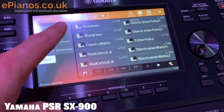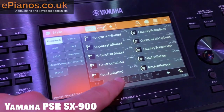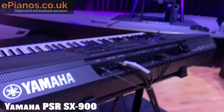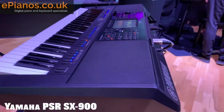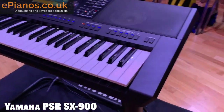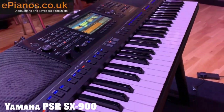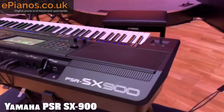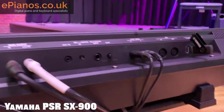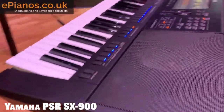Yamaha have been absolute heroes when it comes to responding to customer feedback. One of the new features is called Style Reset, whereby rather than waiting for the chord sequence to reach the end of the bar, you can press a button — or even assign it to a pedal — and it instantly shifts the beat back to the first beat of the bar. For songs like the Beatles' 'All You Need Is Love' or 'Here Comes the Sun', where you need to cut back to beat one immediately, this is a huge improvement. It's going to be great for both songwriters and performers.